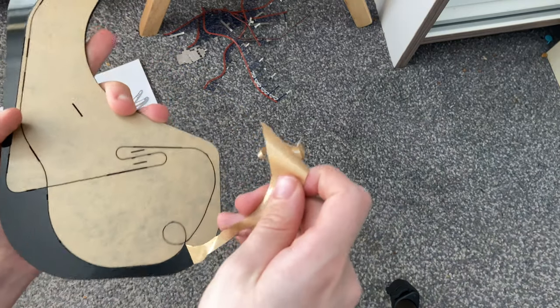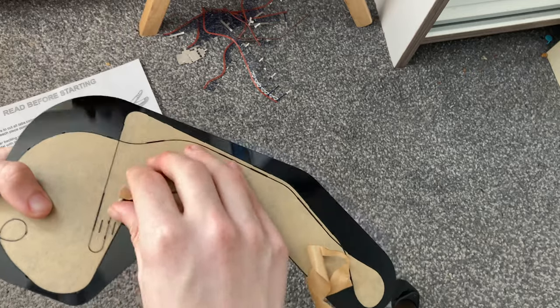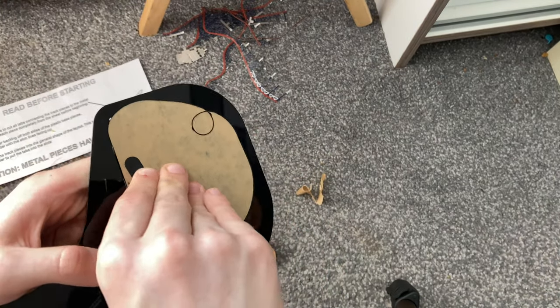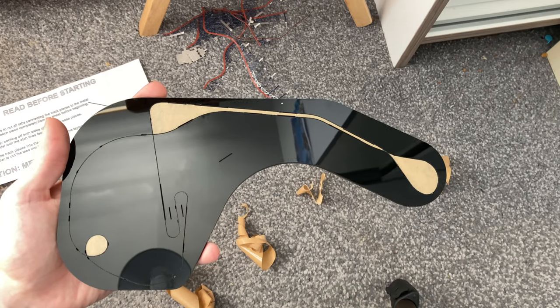The film sometimes doesn't come off in one piece, but that's fine - don't worry about it. You can still go back and peel it off, just take your time. It peels off nicely and is easy enough to come off. I'll finish peeling these last three sections and be back in a quick second.